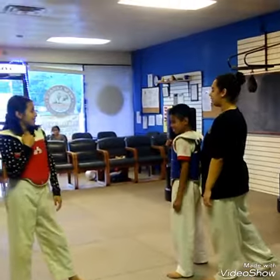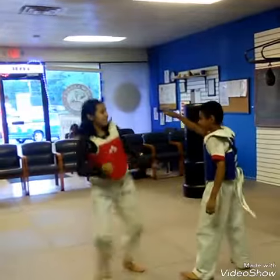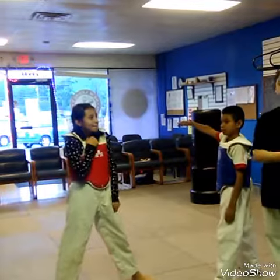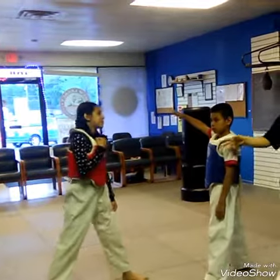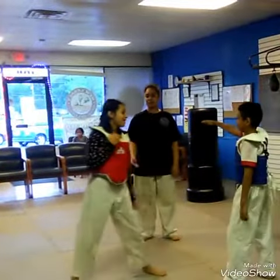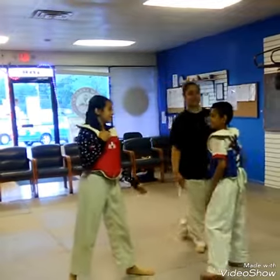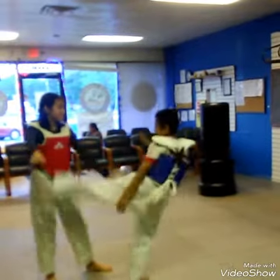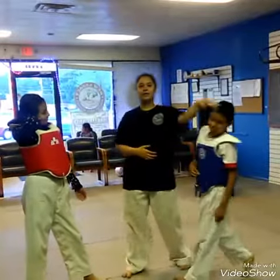Now we're going to do a front leg. She's doing the jumping one I demonstrated earlier — not the one where you just pick up your leg, because the jumping one is very fast. They're both doing the jumping one, which is very fast if you want to spar and kick on a person.